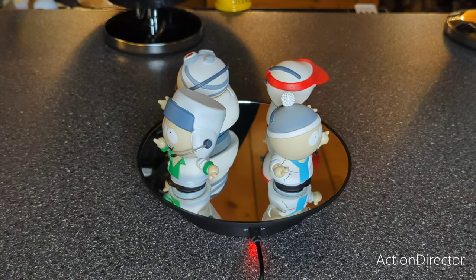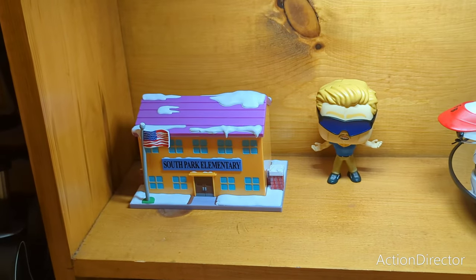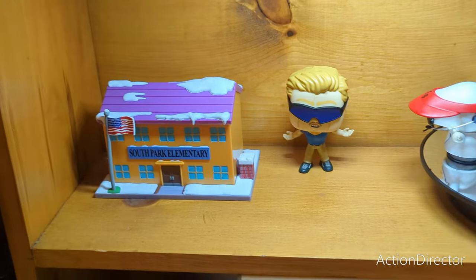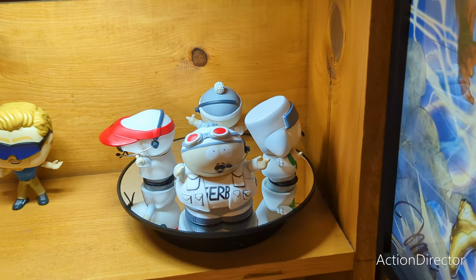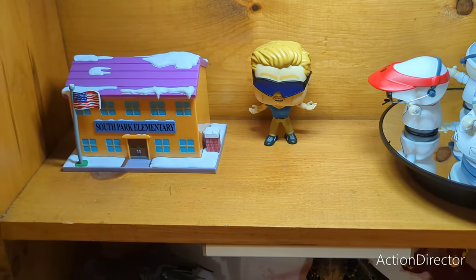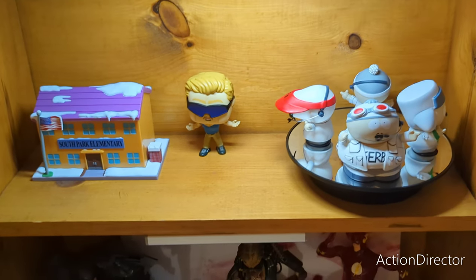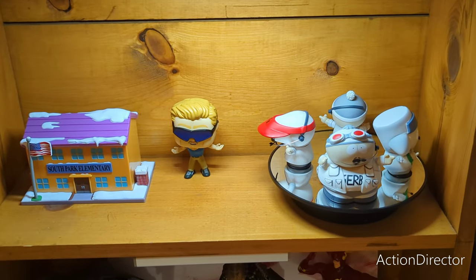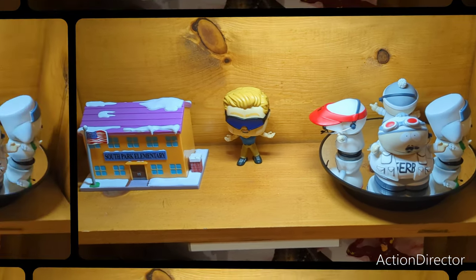I'll get them put on the shelf and come back so you guys can tell me what you think. Here's the shelf — there's the school, PC Principal, there's Finger Bang, and there's still a little room. You can always add Butters, you can add Timmy, so there's definitely a couple more I'd grab. But yeah, for now there we go.